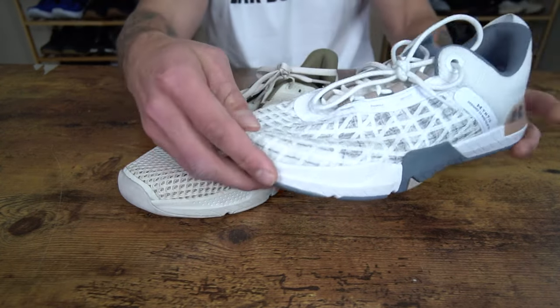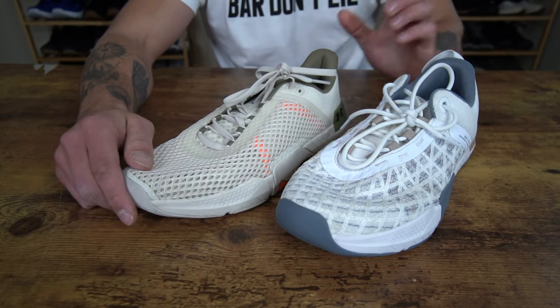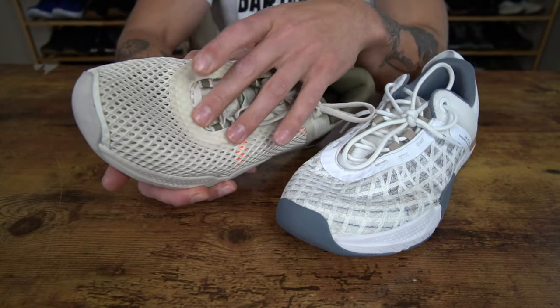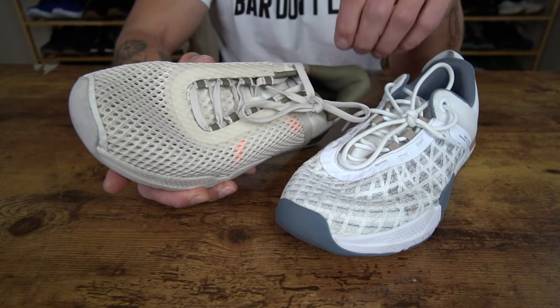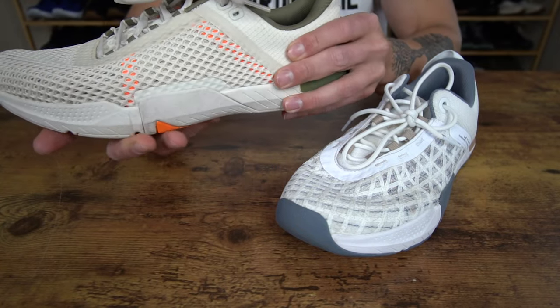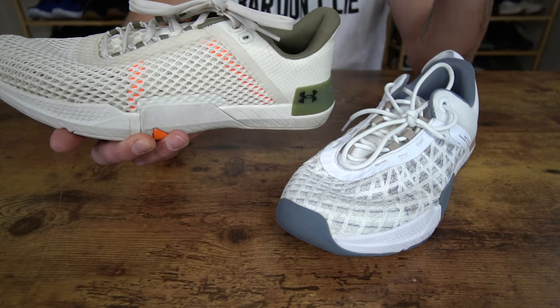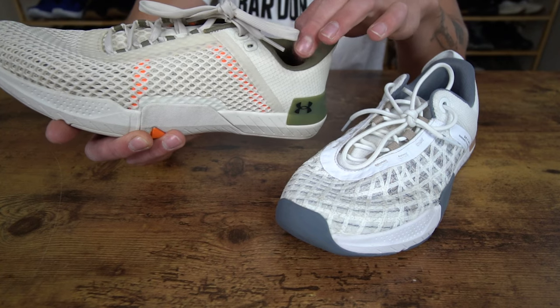The first major difference is the upper construction in each of these models. Over here in the Rain 4, you had this more breathable mesh, which is what gives this model a more breathable feel. And then looking at the heel construction, we also have a little bit of padding — so it's kind of similar to the 5, however it doesn't feel as padded as the 5.